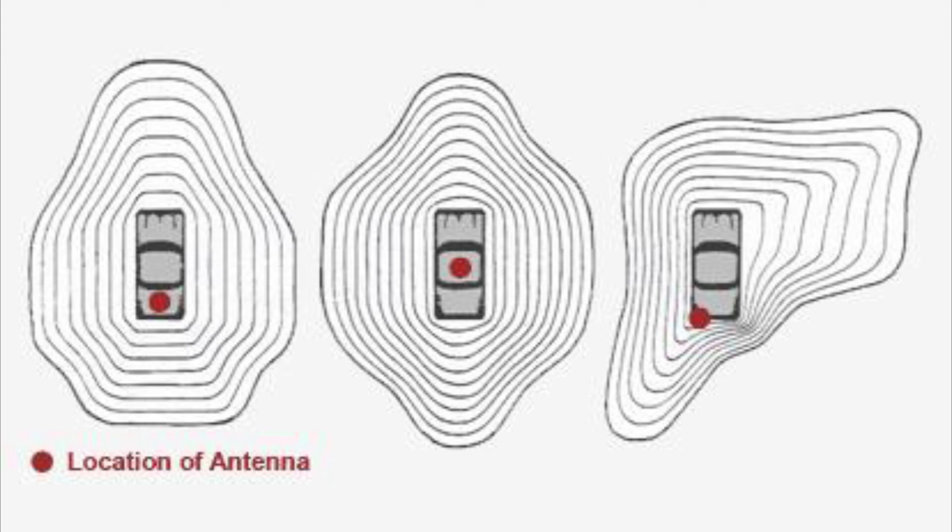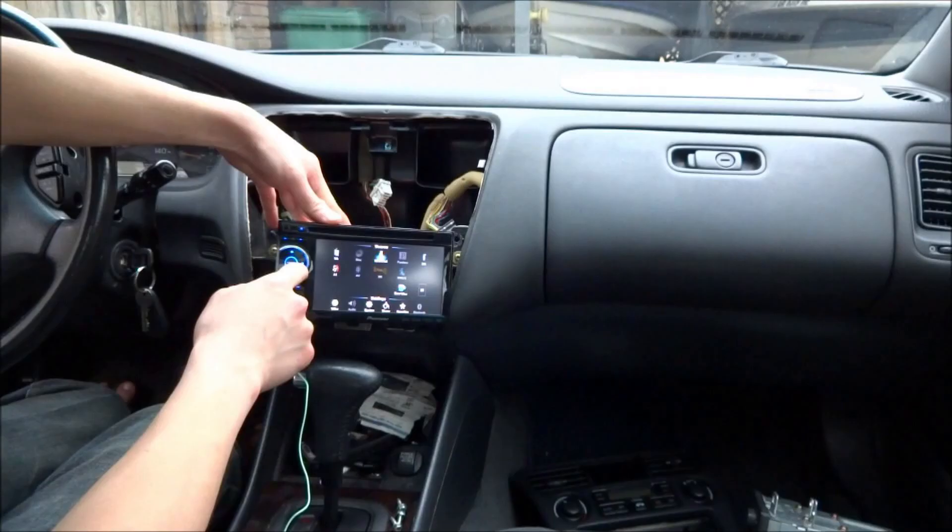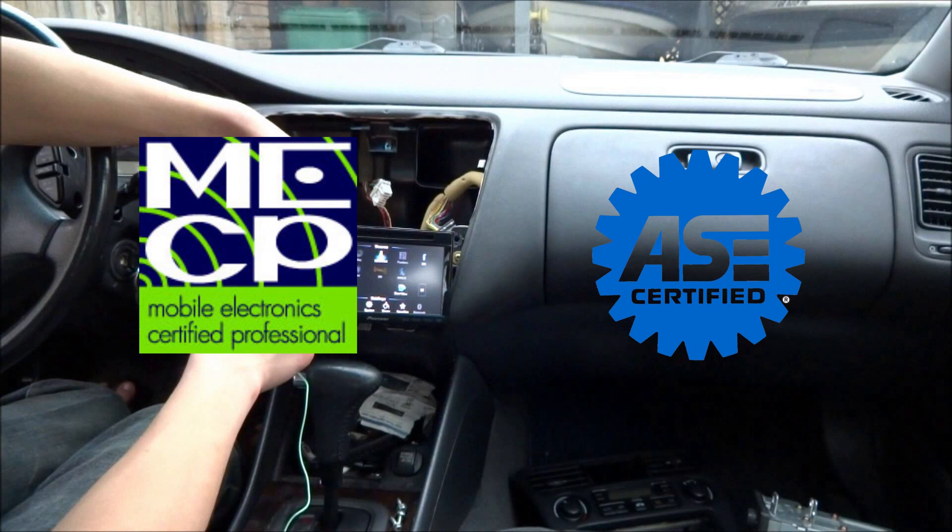Quite obviously, we want to minimize these losses. And if all else fails, talk to a mobile electronics certified professional or an ASE certified mechanic about your ham radio installation.